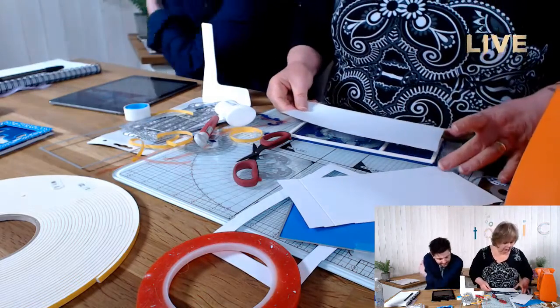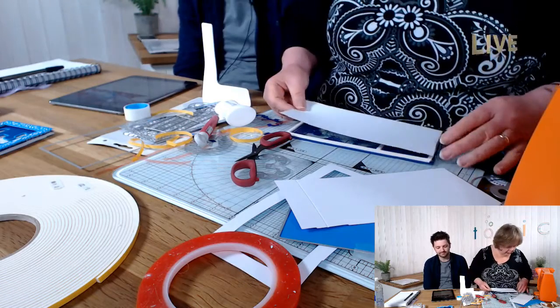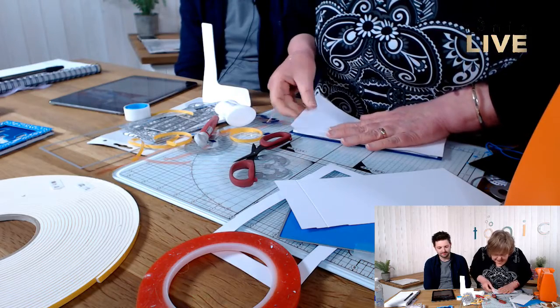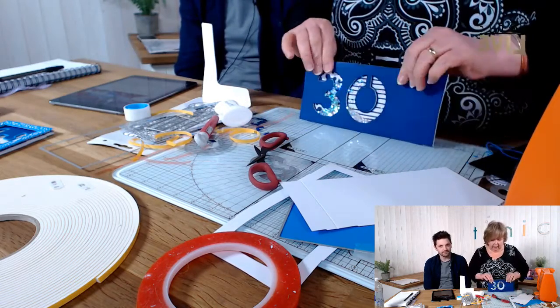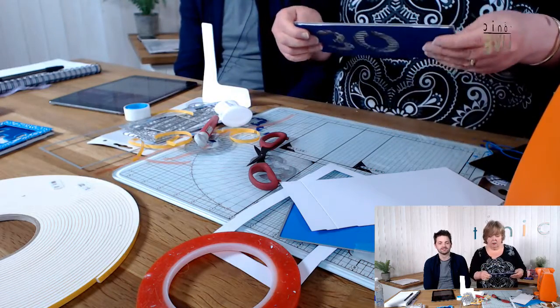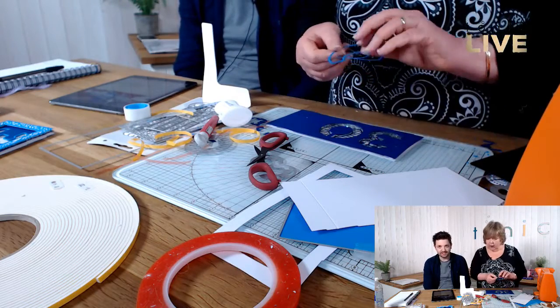I've got some little iridescent diamonds and some silver stars — that's my shaker fill. You could use glitter or little punched flowers. Make sure you've lined up your die on the back and give it a good press — you don't want any of these little bits seeping out. There's my 30 in the background, and you can see the glitter moving around when you shake it.